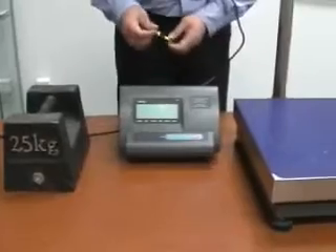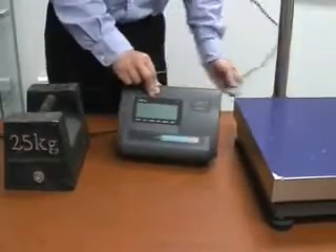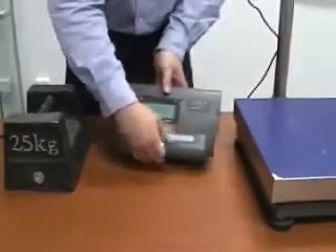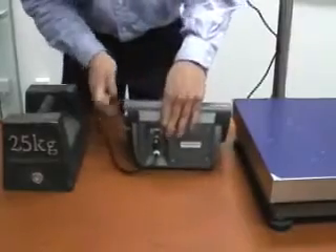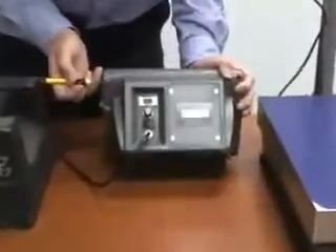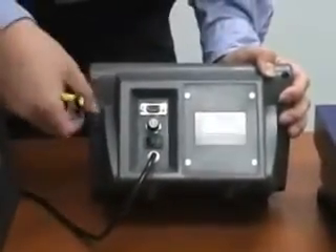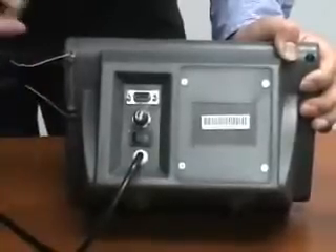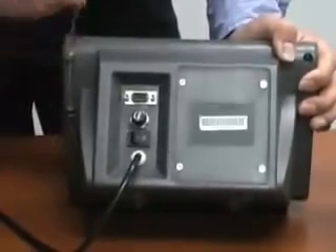Now we can show you how to calibrate the scale. First of all, disconnect the cable from the indicator and check the back of the indicator. You will find a wire seal on the back. To calibrate the scale, we need to take out the seal like this. Be careful about the sharp wire.